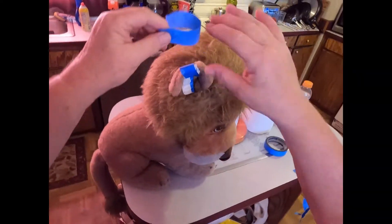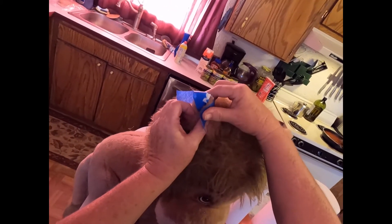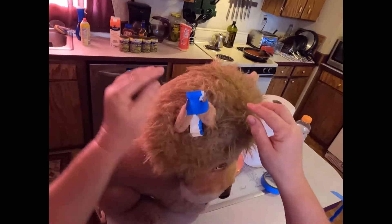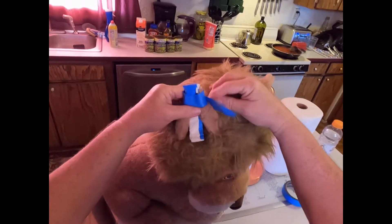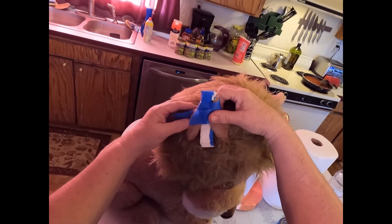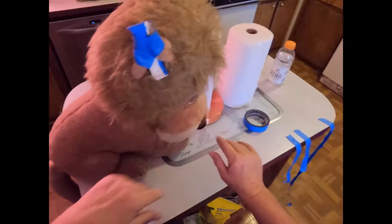Then you come over here and start wrapping — curl the ear around it. I don't leave any hair out, but you know, it's a lion, he doesn't care. Just keep going all the way around, and you're not really pulling it, you're laying it.